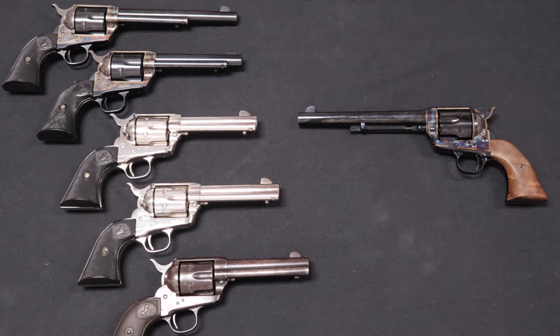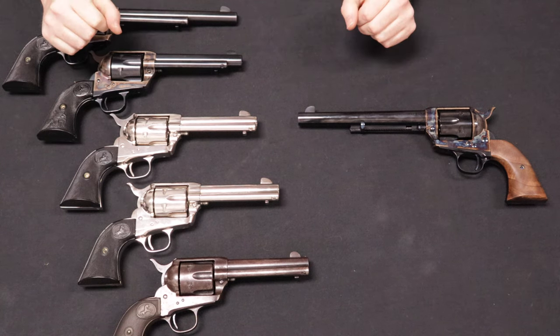Hello and welcome back. Chris here with Marksman Shooting Sports and WeBuyGuns.com in Westfield, Indiana, and you are watching Marksman TV. Welcome back to another tabletop review and comparison.